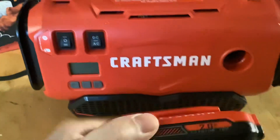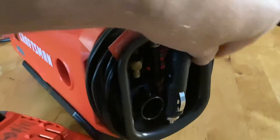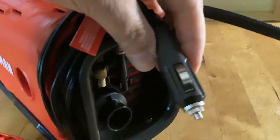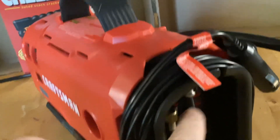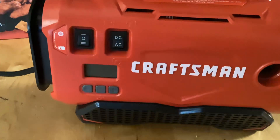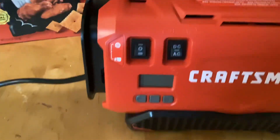The way to use this is with the rechargeable battery, or I've also used it with the adapter that's included. I don't really know what this other stuff is in here — if somebody knows, point it out. I think it may be for pumping up sports equipment or whatever the case may be.